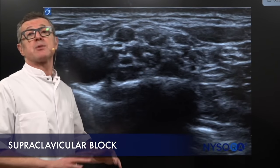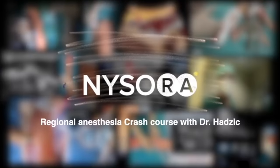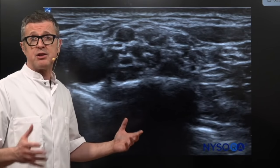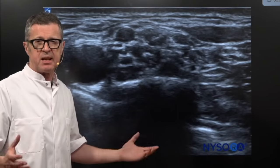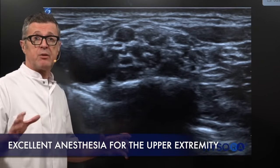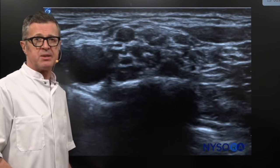Supraclavicular brachial plexus block is an immensely useful technique. It is something that people have also called the spinal anesthesia of the upper extremity — that's how complete it is as an anesthetic for the upper extremity. However, it needs to be treated with a lot of respect because of so many vascular and neural elements in here.